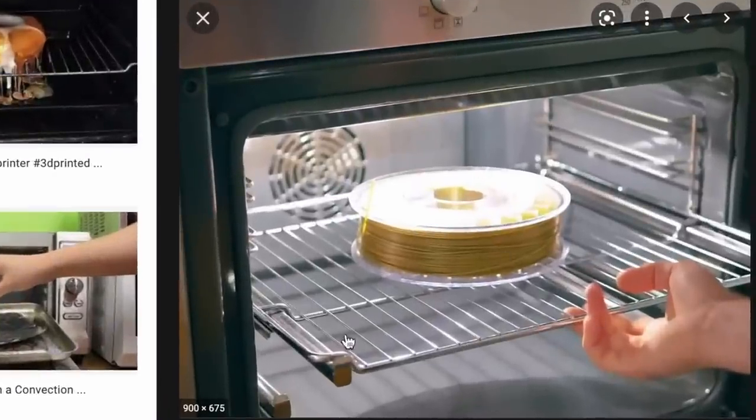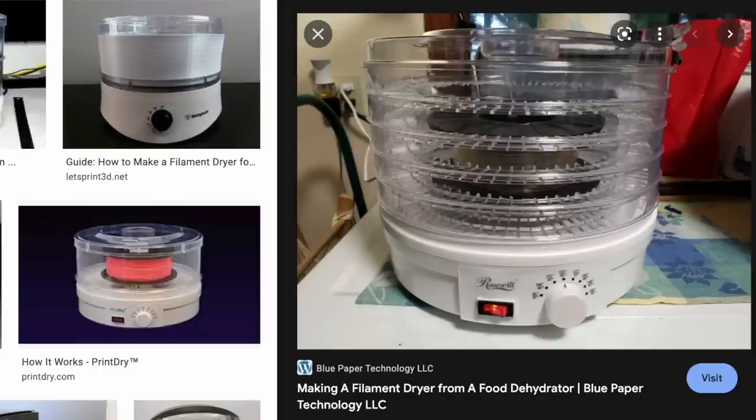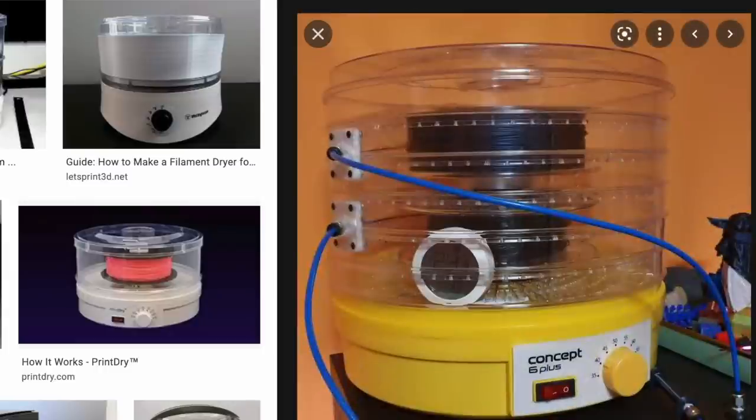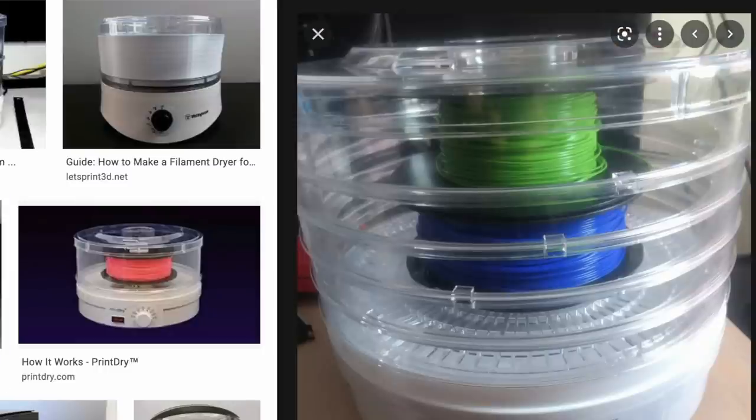Several years ago, the way to dry filament was to bake it in the oven for several hours. But oven thermostats are notoriously inaccurate, and some people found themselves with a real mess on their hands — or at least in their ovens. More recently, people discovered they could use a common food dehydrator with slight modifications to dry their filament. These days, there are a number of purpose-built filament drying solutions to choose from, and I reviewed a couple of the ones from Sunlue.